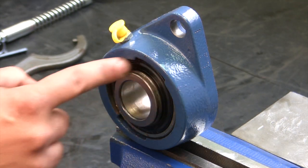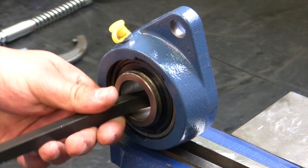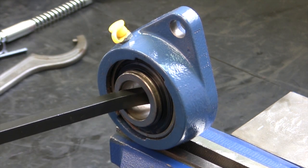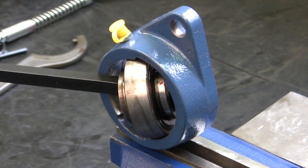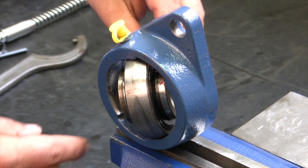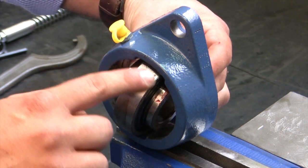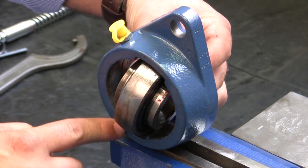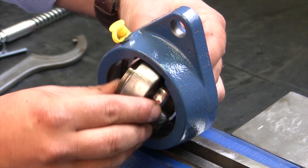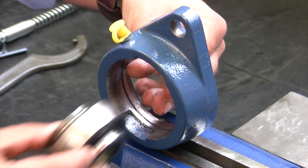Then slide out the shaft. Now that we have the shaft removed, we're going to take out the bearing using the pry bar. Push the pry bar against the bearing and spin it. You'll notice on the housing there's a notch up here and one down here. You want to line up the bearing with the notches — that's how the bearing will actually come out.